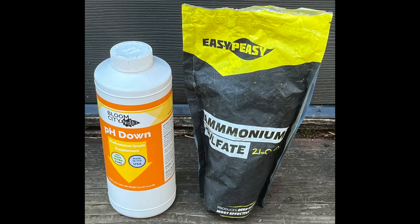Things will get a bit tricky because pH will drift upwards as the crop grows, so I added 10 milliliters of pH down plus a teaspoon of ammonium sulfate. But this is a guess based upon previous crops and will vary for different water sources.